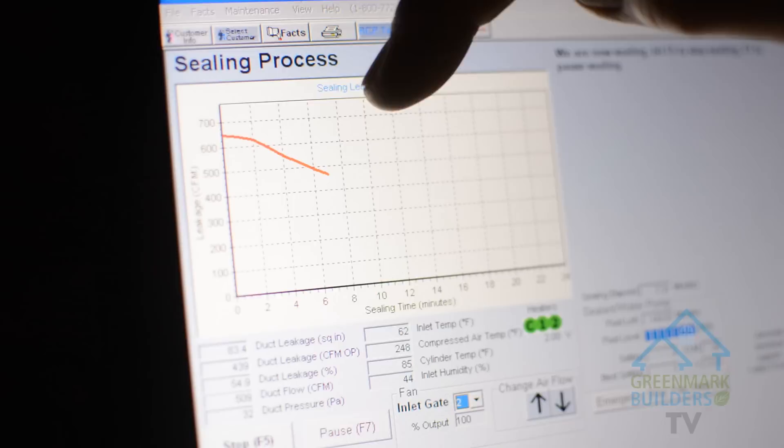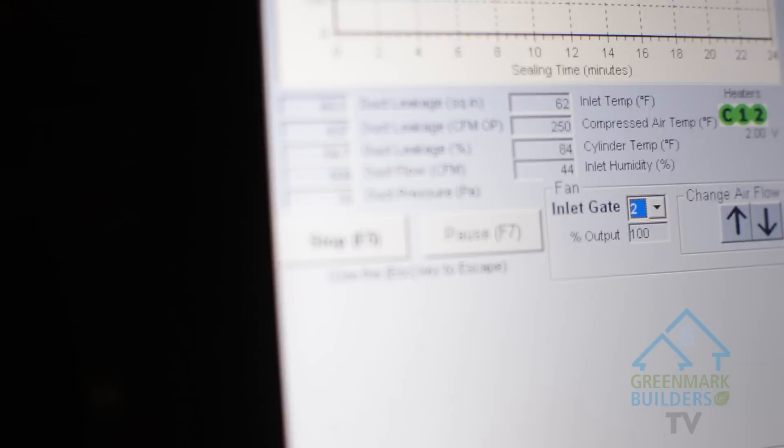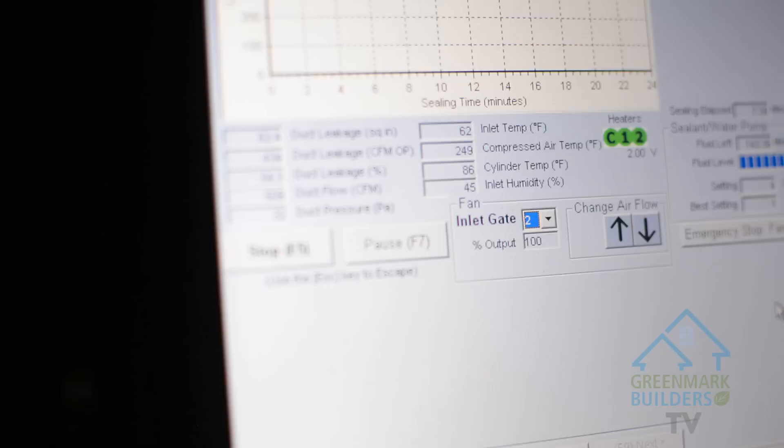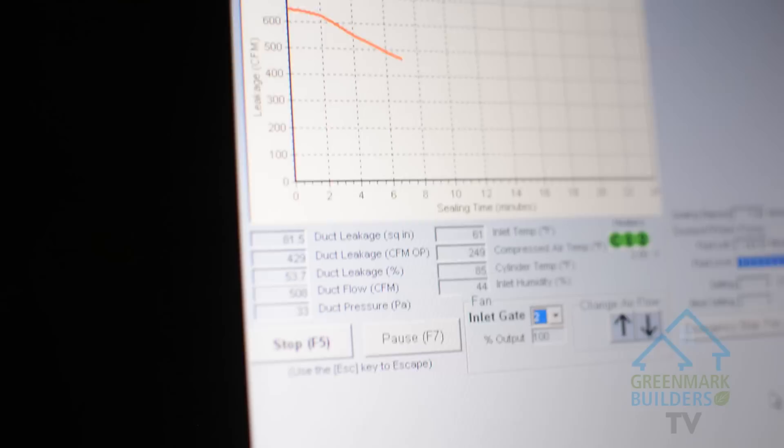You can't really see the fog too much coming through the hole, but we'll come back to it as you see it slowly start to seal up. We're plotting the graph as far as the leakage that we're sealing. Currently we're sitting at 437 cubic feet of leakage so far. What we're also looking for is our duct pressure, which is currently reading at 32 pascals.